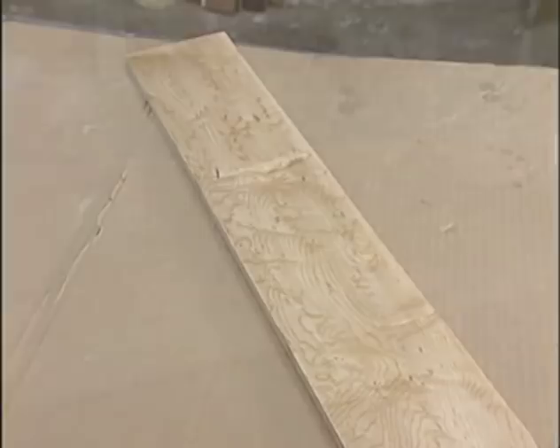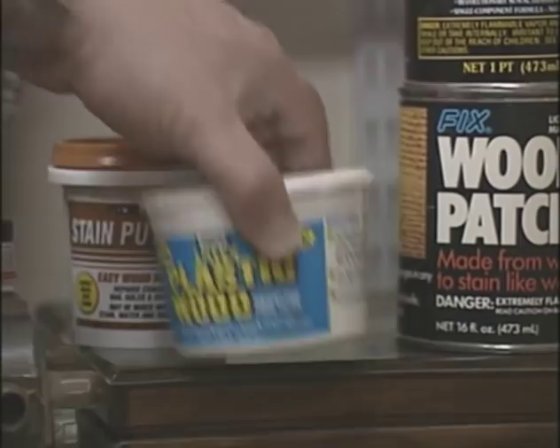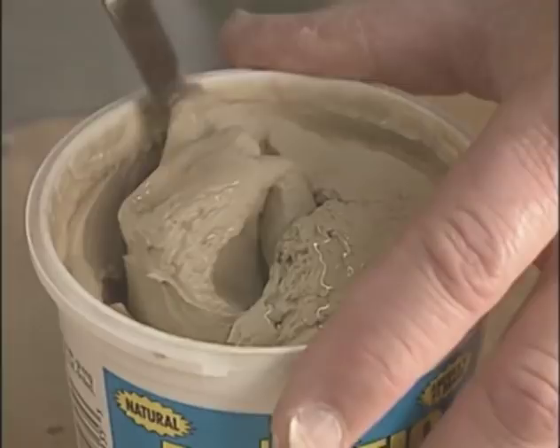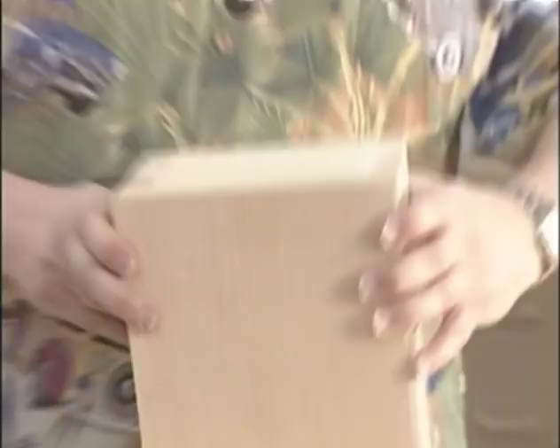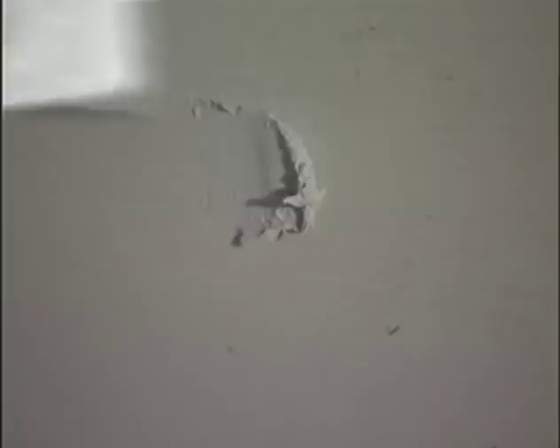When you're done sanding, the original shape of the void should be apparent. After putting on the shellac, the putty blends nicely into the maple. You can also mix your own putty from the sanding dust — swarf — from the wood you're working on, mixed with a little bit of shellac or hide glue. Because it's made from the same wood, this putty will be just the right color once the first coat of shellac is applied. When the putty is completely dry, sand it flush to the surrounding wood using a block with 100 or 150 grit sandpaper.